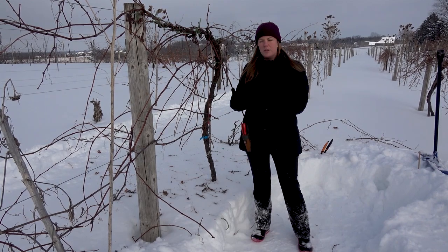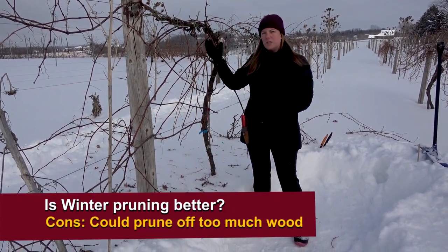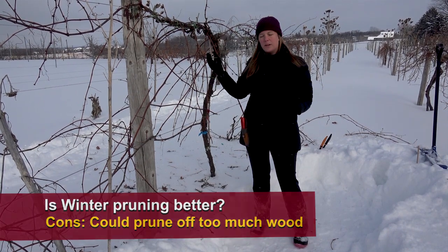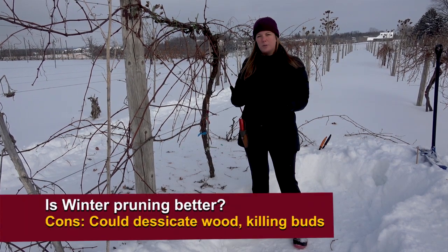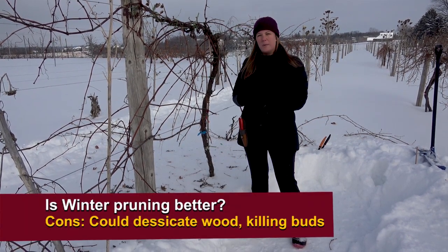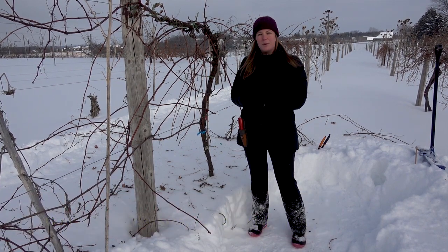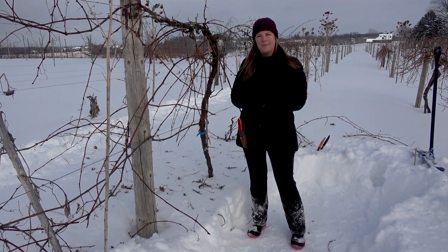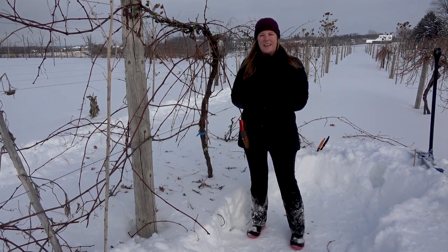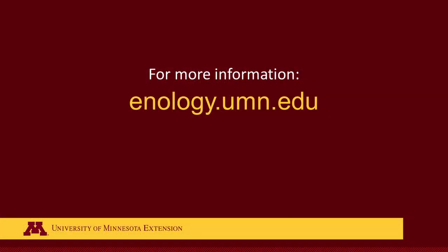But if you prune too early, one potential risk is pruning off too much wood before we know how much winter injury we'll get. Another issue is that pruning when it's really cold can desiccate the wood and kill off a couple of the buds on the spurs. So there are pros and cons and a lot to think about when choosing when to prune during the winter. Thanks for watching, and please visit our website again at enology.umn.edu for more resources.